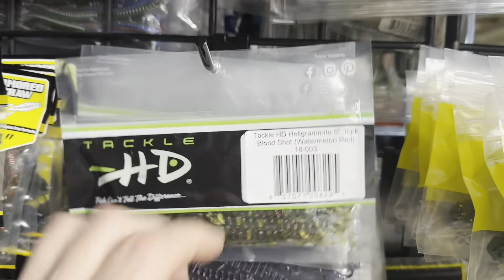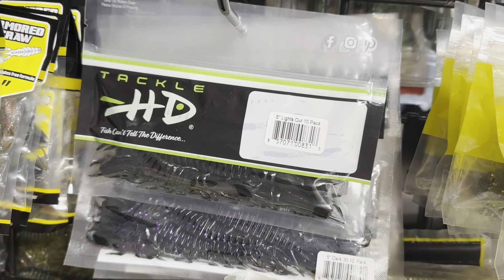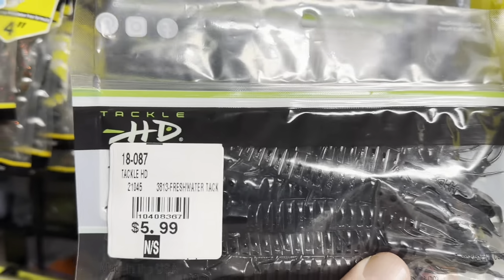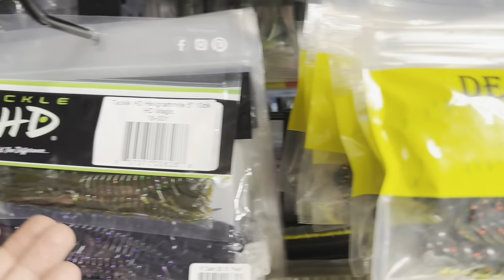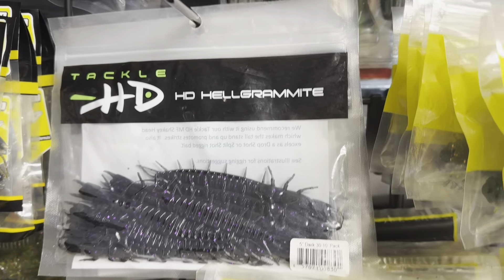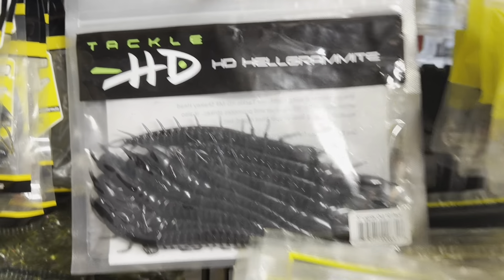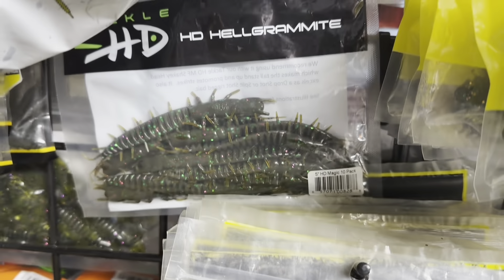Over here is some Tackle HD — a couple of their Helgramites. That's the five-inch size, the bigger one, and they have some cool colors. Good bait for drop-shotting or throwing on a Ned head. The Helgramite is a very popular style. There's Lights Out, which is like a black. HD Magic — that's the bigger size, and I think I've got two different sizes here. Dark 30. Black and Purple is really cool. Another black Lights Out. Bloodshot — looks like a watermelon red. Green Pumpkin. And the best color in the world, the HD Magic. So that's the HD Tackle Helgramite — if you're looking for another version of the Helgramite.